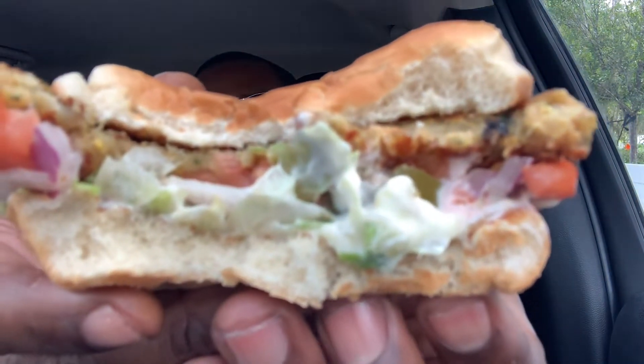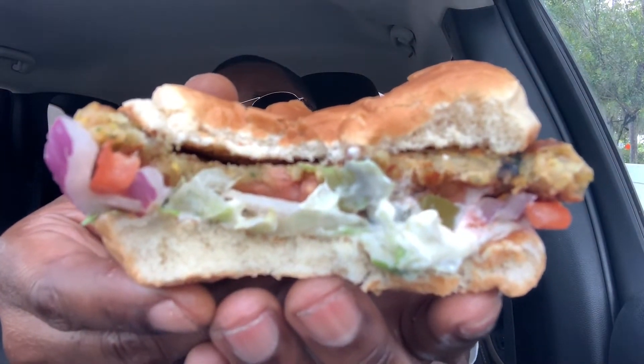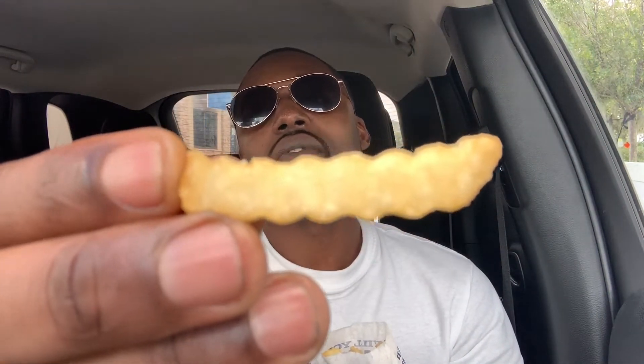I don't know how to explain this but this is really really good. I don't know what to expect honestly, but I am really enjoying this. Shoutout — you gotta go try this if you can, this is really really good. Got the crinkles here — let y'all see those, very crispy, super on point. They're good, really good — see that, very crispy.